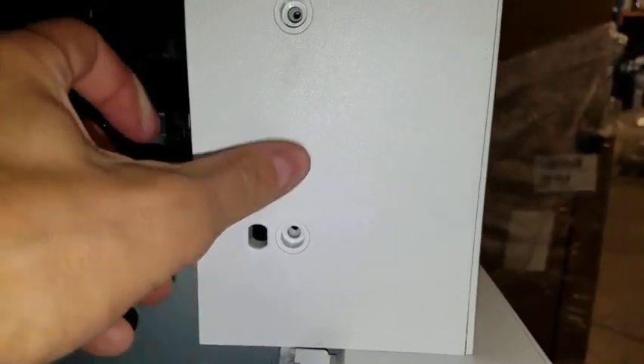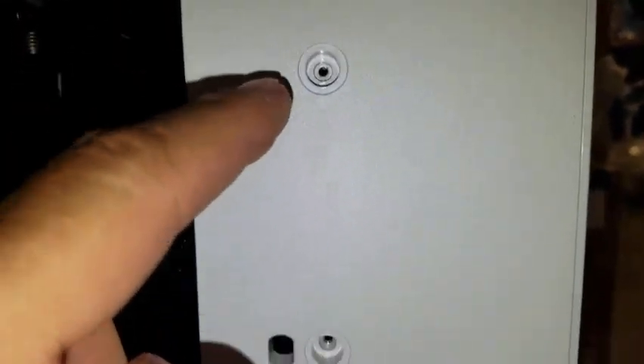Replace the white cover by simply guiding it in and snapping it at the top. Replace the screws and screw hole covers before proceeding.